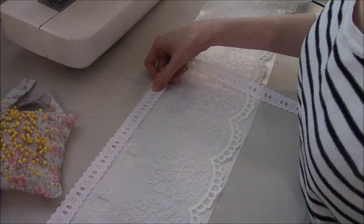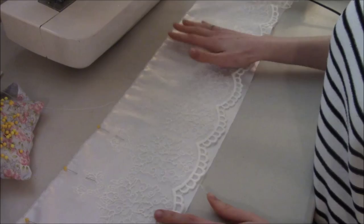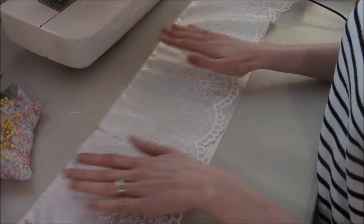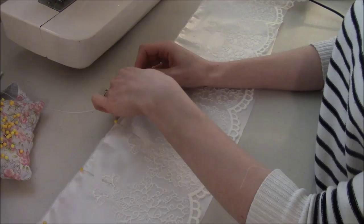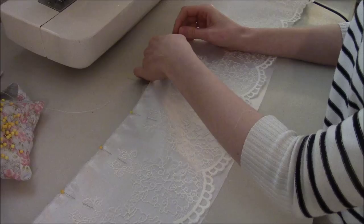Once you've stitched that, you're going to stitch along the bottom and try to keep your stitches in this scalloped edge here. You can either use just a regular presser foot or you can go out and get yourself a free motion presser foot as well — it all depends on what you're comfortable with. I'm going to attempt to use a free motion presser foot and see how that looks. I'm just gonna finish pinning here and then we'll move over to the sewing machine.